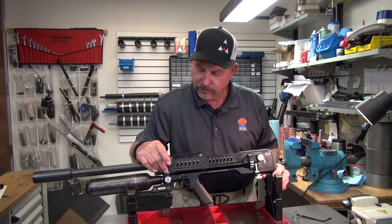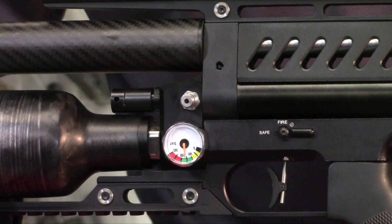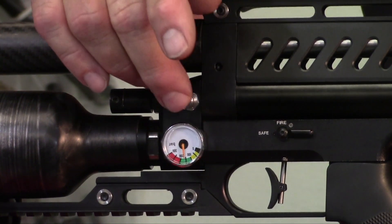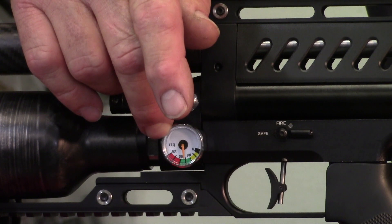You have your Foster fill, whether you received a .480 or .580 cc bottle. The longer bottle gets you about another 20 shots out of the gun. Fill pressure is 250 bar. You'll read it at the main fill gauge, bottle gauge here — the manometer.